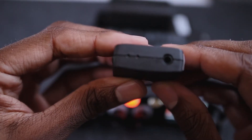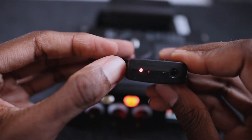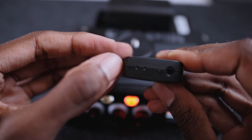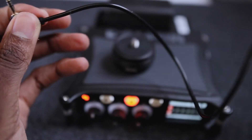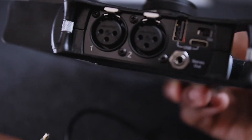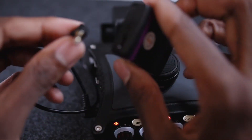Next, make sure the Tentacle Sync is in slave mode — that's when it's blinking red. To do that, turn it off first, then turn it back on and you'll see a red light that starts blinking, which means it's in slave mode. Then take the 3.5 millimeter headphone jack, plug one end into the stereo out of the Mix Pre, and plug the other end into the Tentacle Sync.